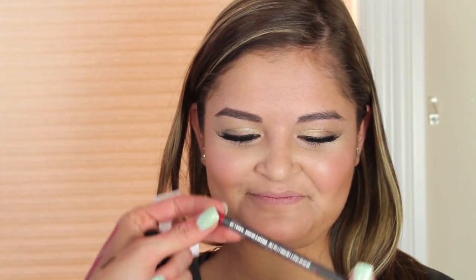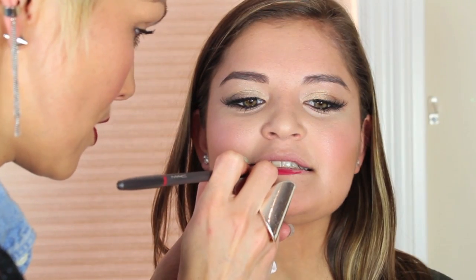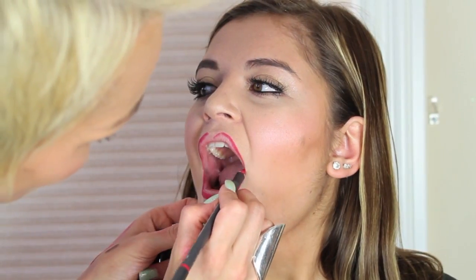Now we're going to do the fun part. Hannah's going to try a red lip for the first time — we're going to use my favorite red lip liner of all time: Cherry Lip Liner from MAC. We're going to go on the edges and slightly fill it in, because it's going to stain the lips and give a longer-lasting red color. Then we're going to fill it in with the Revlon Colorstay Ultimate Suede in Trendsetter.